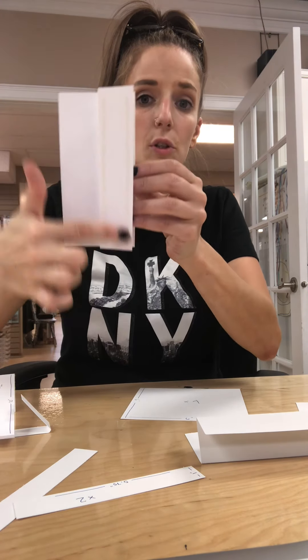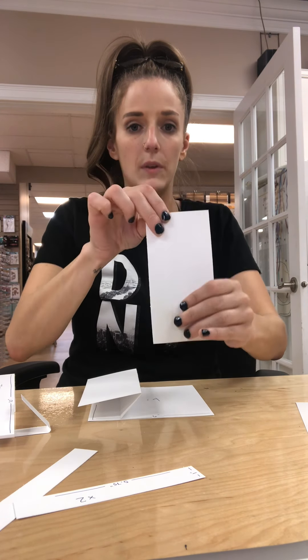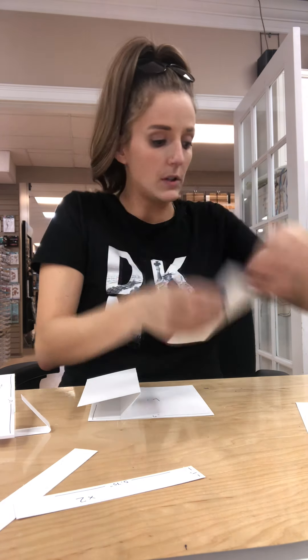I'm just gluing this down, so I put score tape again just on this one-and-a-half-inch piece here. Now it's stuck down just like that. I'm going to do the exact same thing with this one — I've got my three-inch smooth surface facing up, and this bottom one-and-a-half-inch piece is the one I'm going to put the adhesive on.